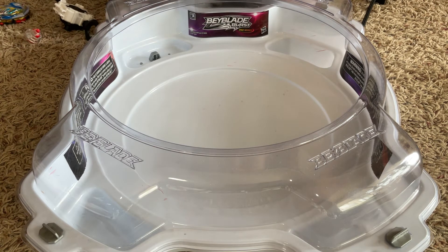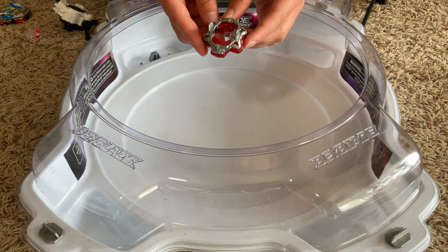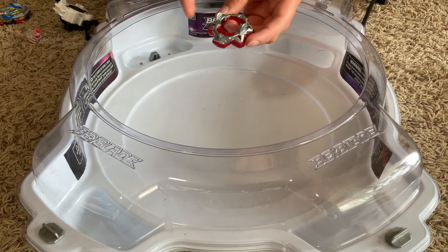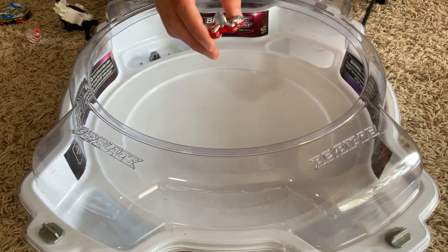Next, for the disc, it uses Vanguard. To help this combo out, you could probably switch this out for a better disc — a better disc for attack. But it's still a pretty nice disc to get.